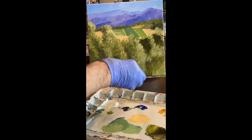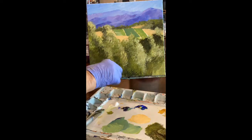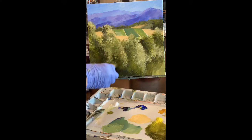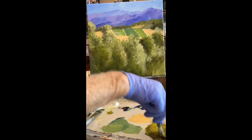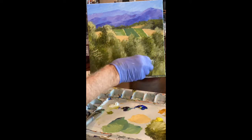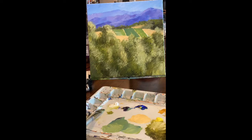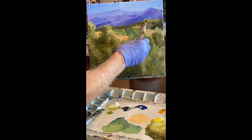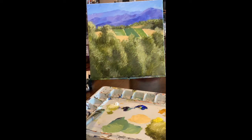I've decided I need to put some more darks in the trees. If I'm going to have them I may as well try to make them look three-dimensional. I'm also going to add some highlights to those trees in the background hill, just to get a little contrast between the hill and the mountains.